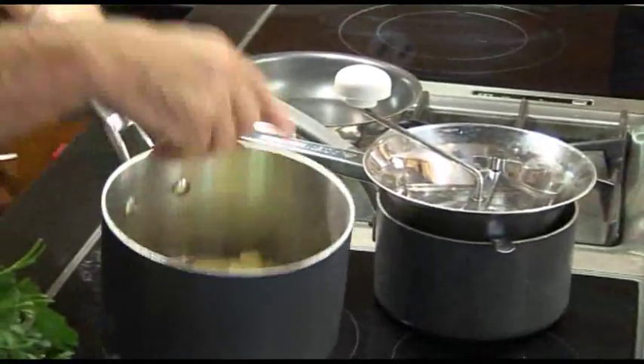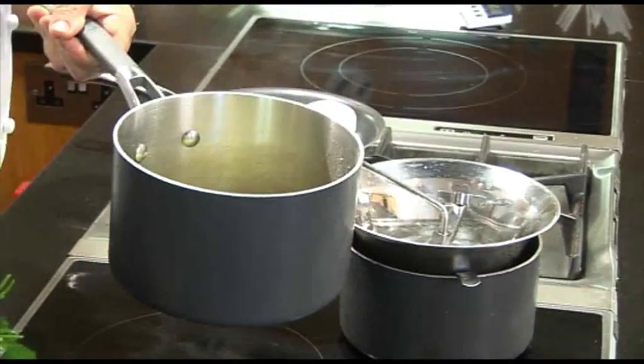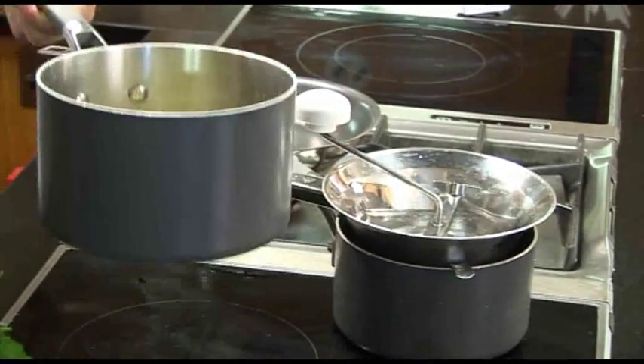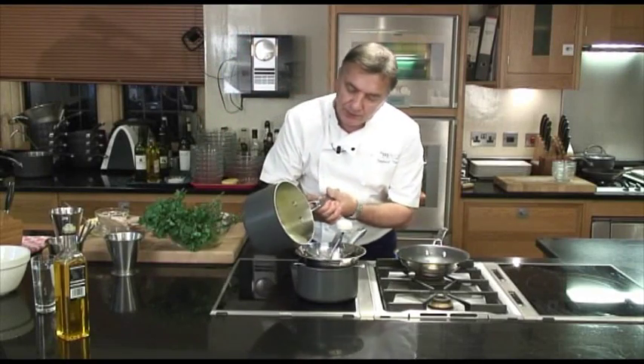I've got my potatoes which I've cooked for about 15 minutes — of course it's proportional to how big you cut them. Cook them for 15 minutes. So they're perfect — simmered, not boiling, not full boil or whatever. Something too watery and you pour it.